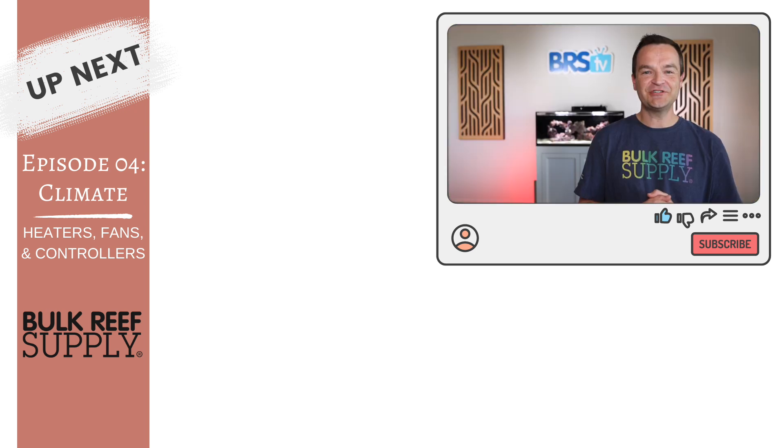Watch episode four to learn how. Thanks for watching. Happy reefing. Be well, and we'll see you in the next episode.